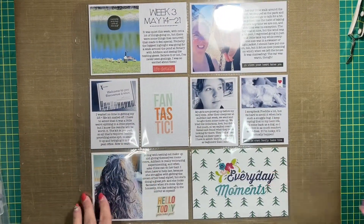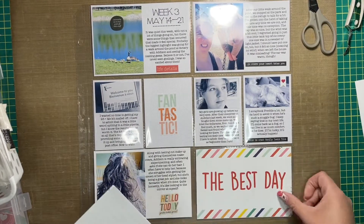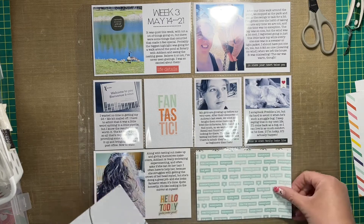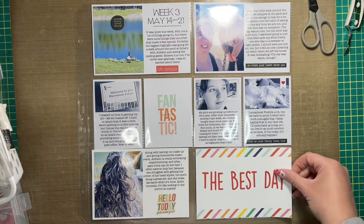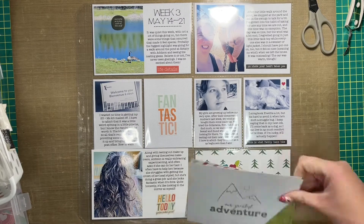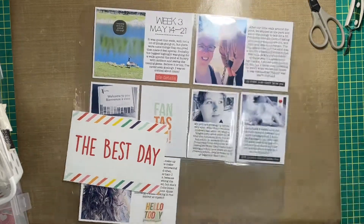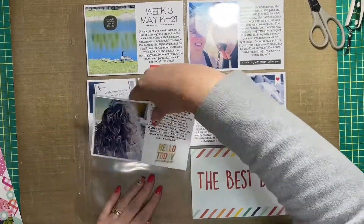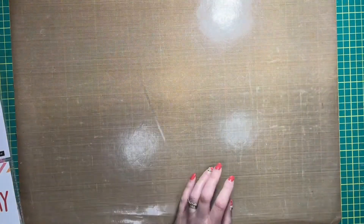I went through my stash of journal cards and pulled out a few that I thought would work with the rest of the colors. Now that I'd played with it and found a direction, I settled on the first one that says 'our greatest adventure' with a little bit of green in the bottom right hand corner, and another that says 'the best day' with all those bright colors. I really loved the 'best day' journal card — I left it as is. I liked that it pulled red from the top left of the layout down to the bottom right.